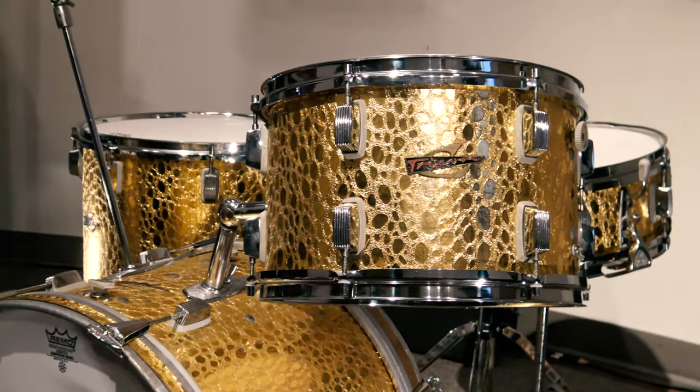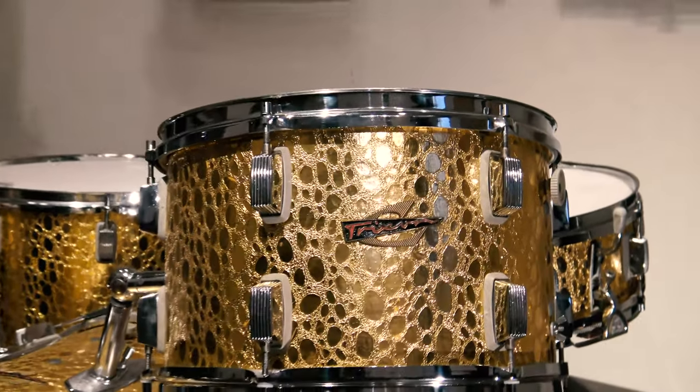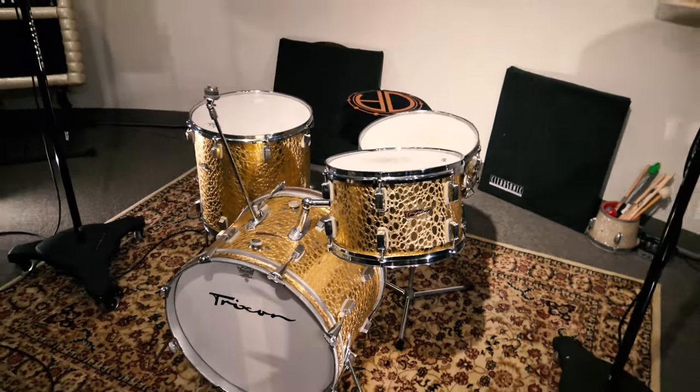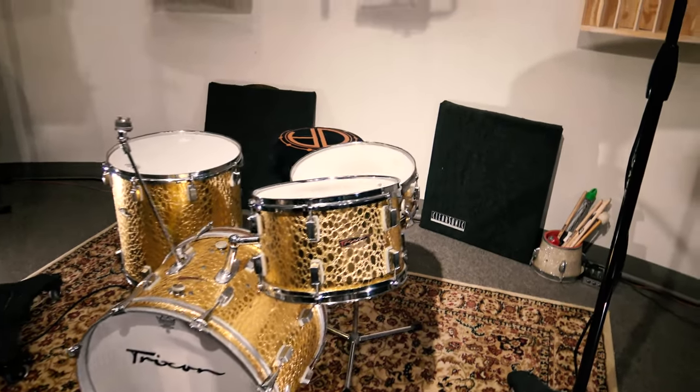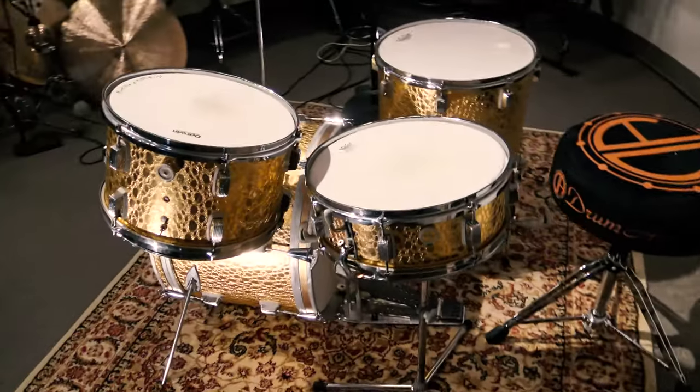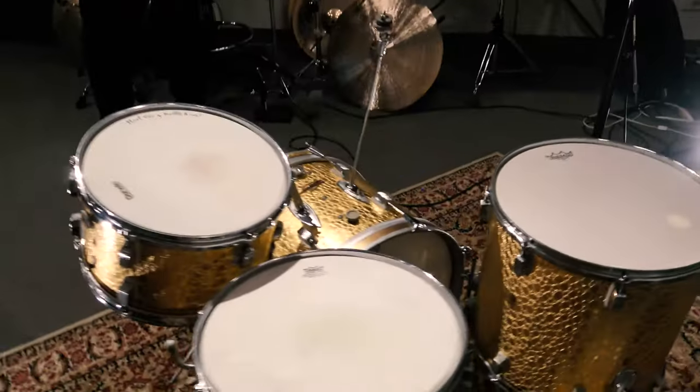The finish is called Gold Krakow, because it looks kind of like a crocodile skin, for lack of a better word. They had different types of finishes. This finish is almost never seen, and to be so clean — it's actually ridiculously clean.